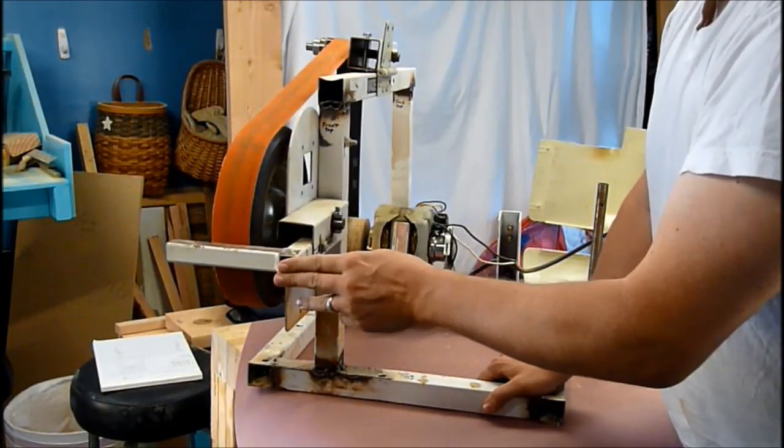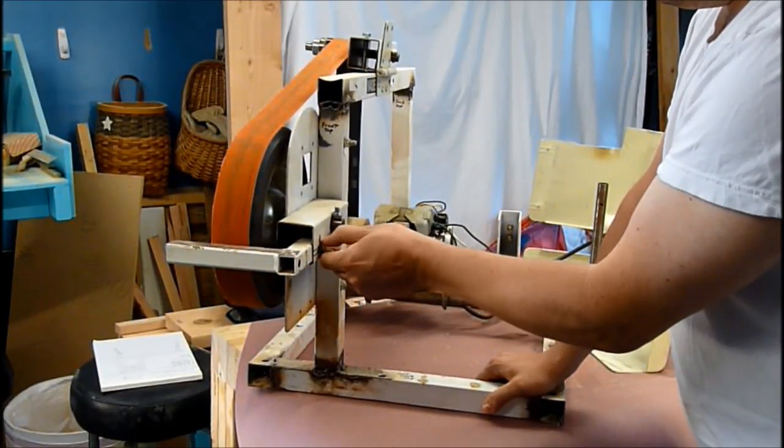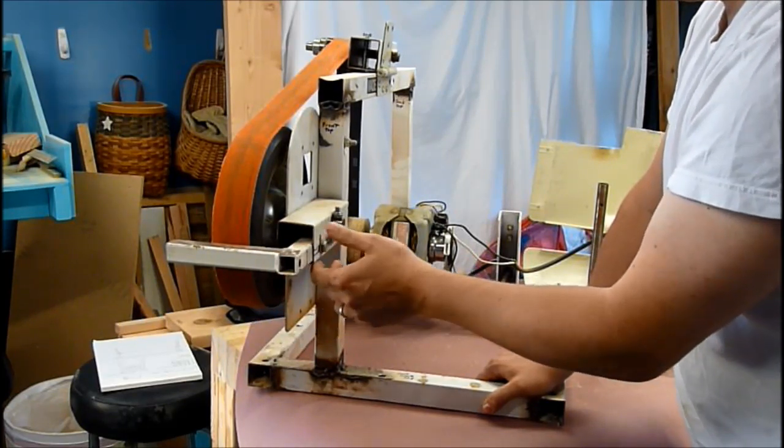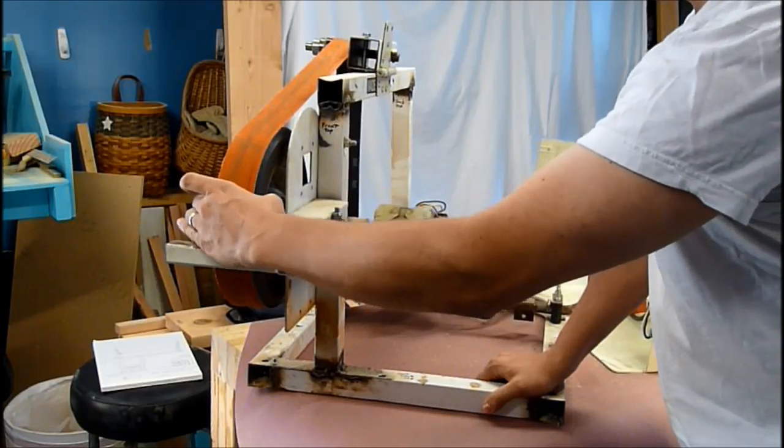The arm for the workpiece to sit on is actually adjustable. I just loosen this knob and it can move in and out — I can even remove it all the way. This is the single nut holding the contact wheel on.